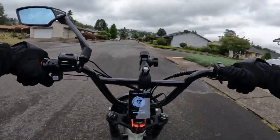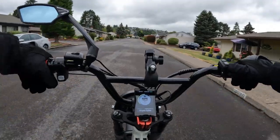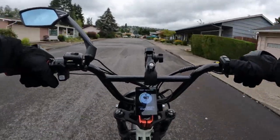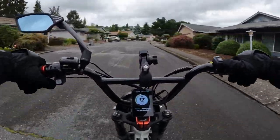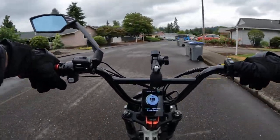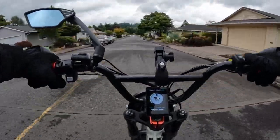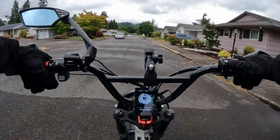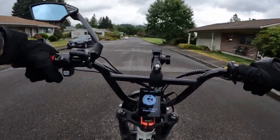Something else interesting about this bike: Magicycle has done this now with a couple of their bikes — having two sensor choices. You can switch back and forth, which is really cool. If you feel like riding with the torque sensor one day you can do that, and another day if you want to ride with the cadence sensor you can do that. Or if you're sharing the bike with a husband, wife, or child and one of them prefers one sensor over the other, you can switch to whichever one you want. I think that's a good idea and it's something different.